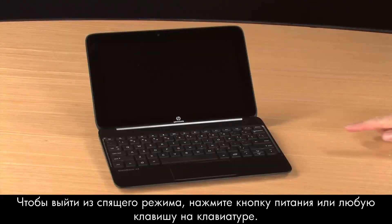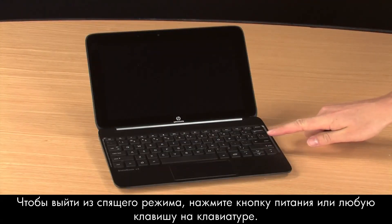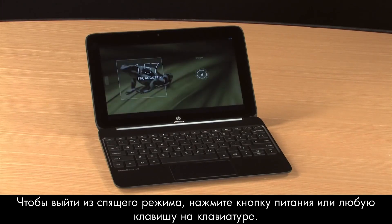If the tablet goes into sleep mode, touch the Power button or any key on the keyboard to wake it up.